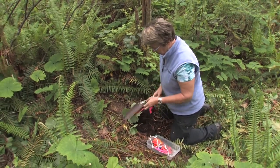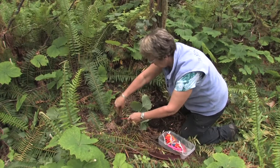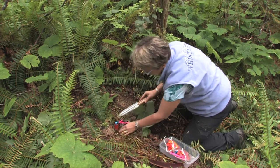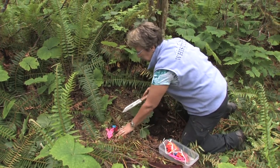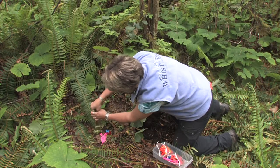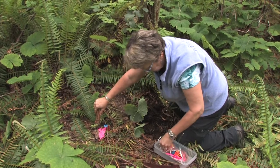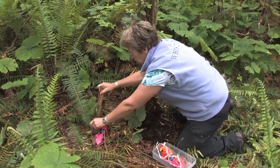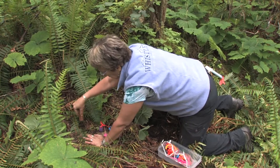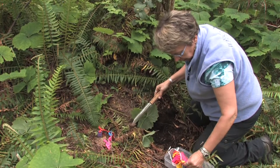We use a knife to insert the probes, which have flagging tape so when we come back to the site we'll be able to easily identify where the probes are. We usually pair an anion and a cation probe in a similar area, putting four pairs out in both the forest floor and mineral soil.